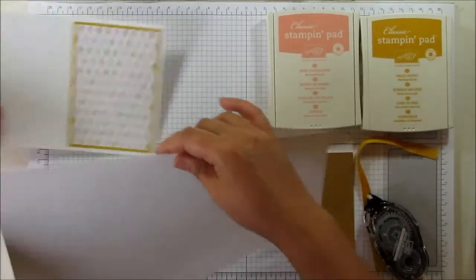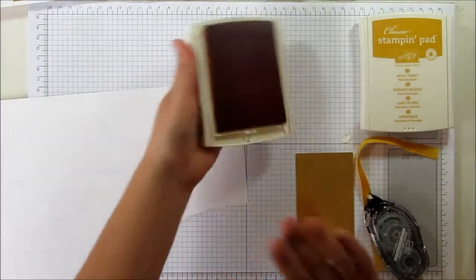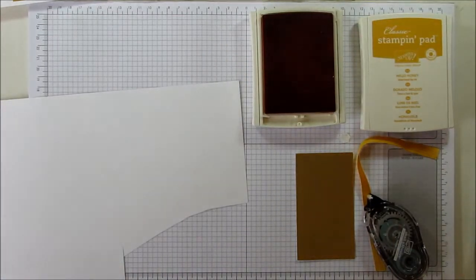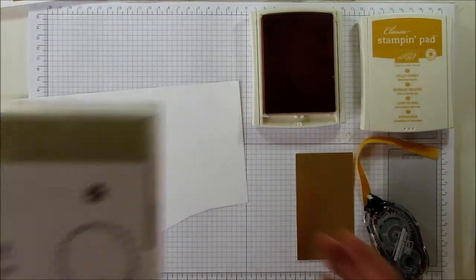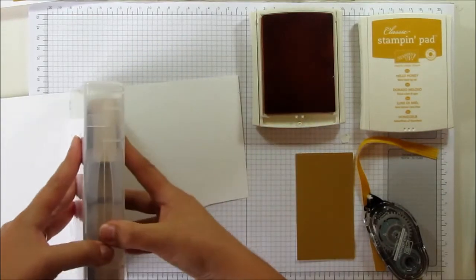I've got a piece of Whisper White card here and I'm going to stamp the 'For You', which is from the Hello There Hostess stamp set.